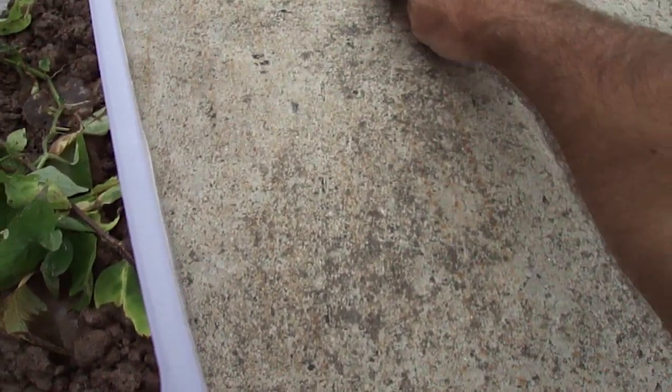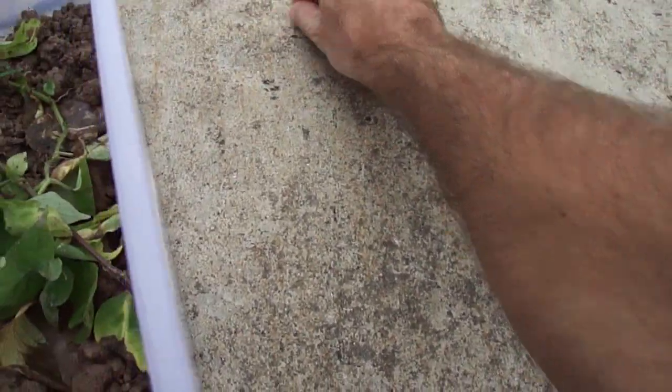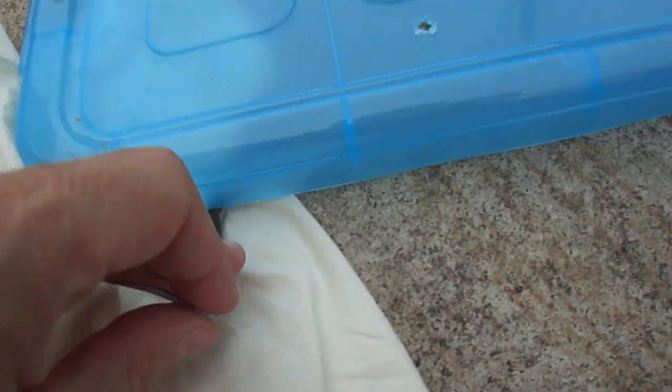It has a dark gray belly, and I'll show you that in a minute if I can. I'll show you now so you can see — a little bit, maybe a little bit more.